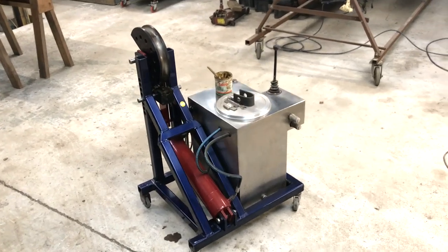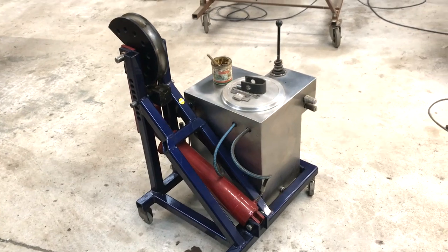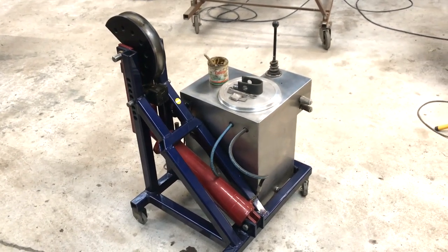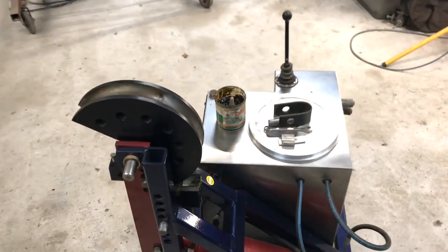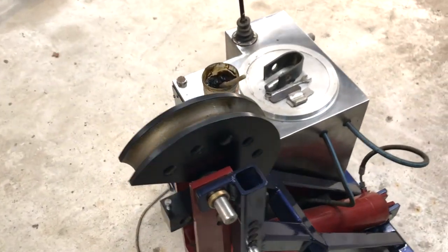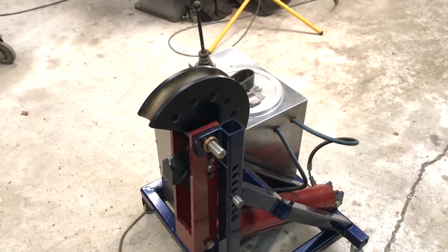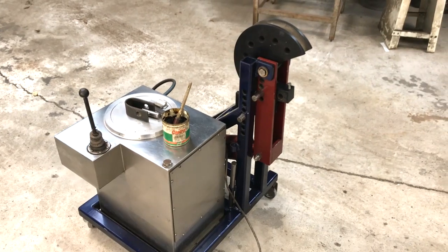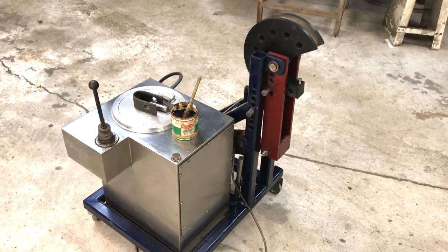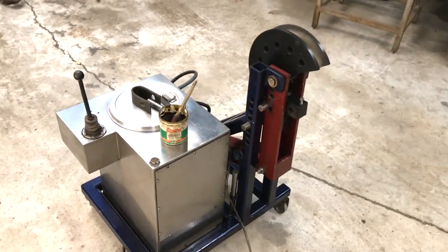This is my electric hydraulic tubing bender, built from plans from Got Trikes online. Everything has been made by myself, including the dies. It's based on the Pro Tools 105 tube bender — the idea is you can purchase the dies and they will fit this machine, but the dies are very expensive so I decided to make my own.